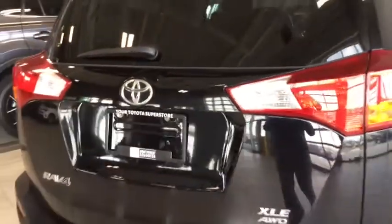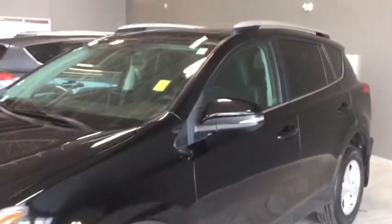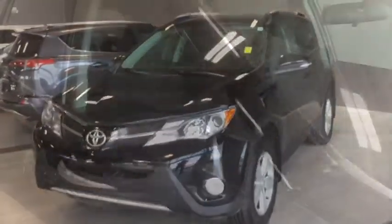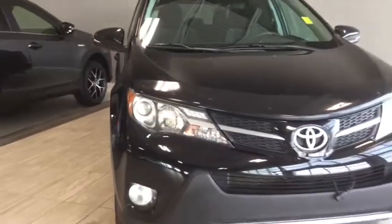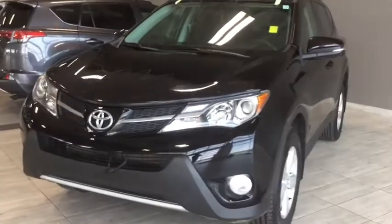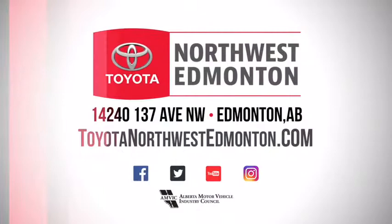Closing it up now — simply grab that handle down and it'll latch. One final look at your 2014 Toyota RAV4 XLE with your cool sunroof as well as your nice and clean interiors. You have your all-wheel drive system to finally tackle your next adventure with ease. But don't just take my word for it — come on in and take it for a test drive. We are at Toyota Northwest Edmonton on the corner of 137th Ave and St. Albert Trail.